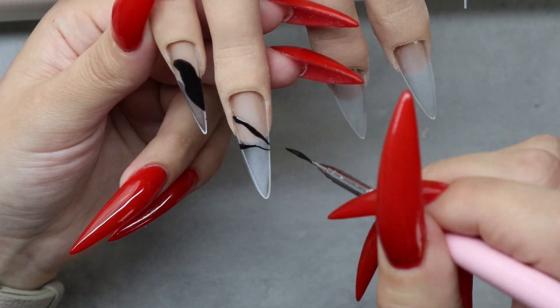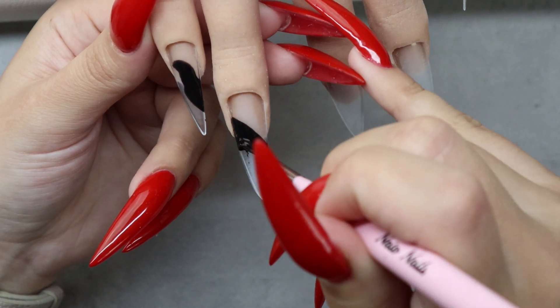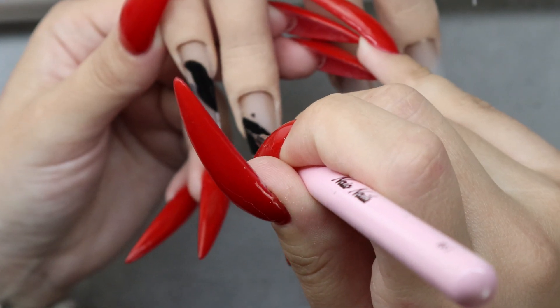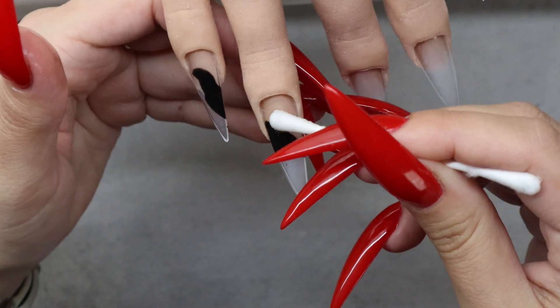The liquid crystals also show up best on a black background, so that is why I'm putting down this coat of black gel polish with my detailer brush. I wanted it to have a kind of flowy design that worked through all of the nails so it had like a continuous motion.